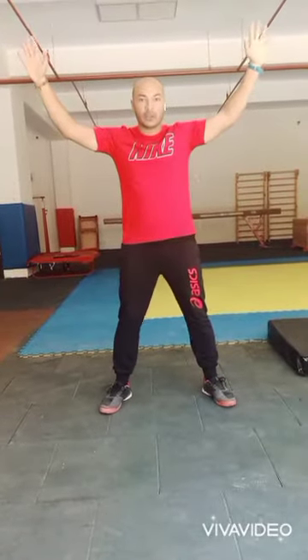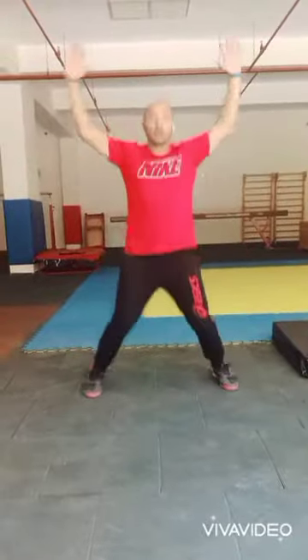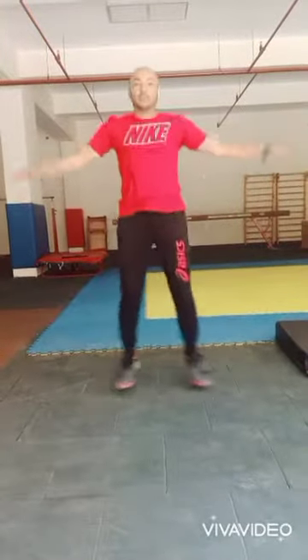Now we will start jumping jacks for 10 times. Your hand is here, over your leg and then go. 1, 2, 3, 4, 5, good job. 7, 8, 9, 10. Ok?